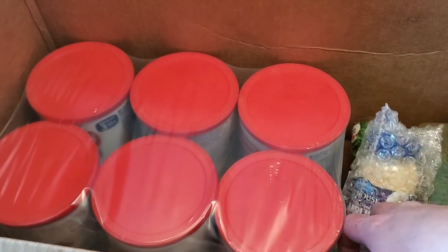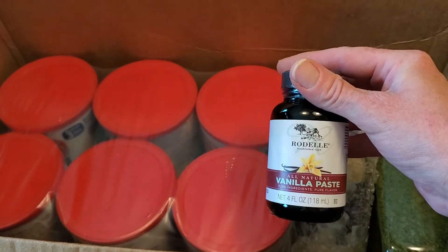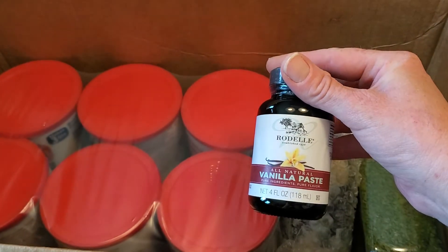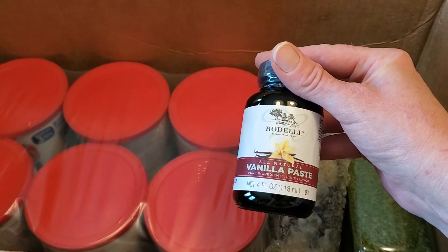Disregard my knife that I forgot to take out. Some vanilla paste — I thought I would try this in lieu of vanilla extract. I'm not even sure how to use it, but it looked really good so I'm going to try it.